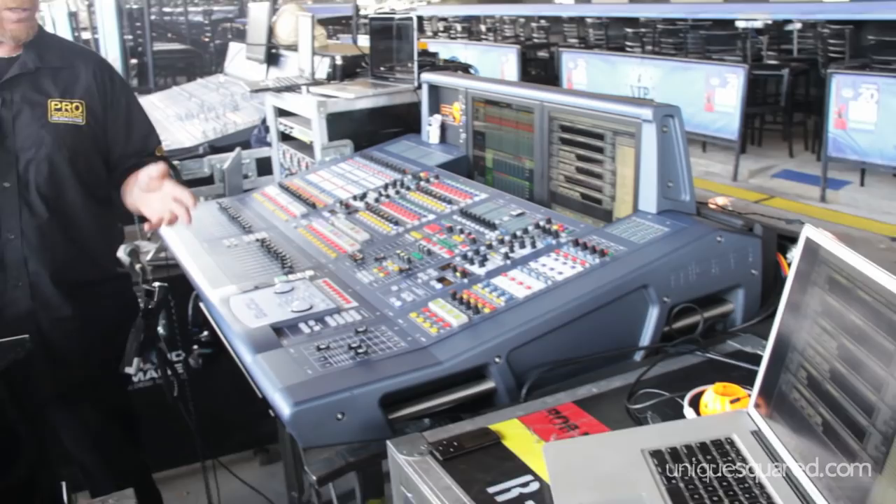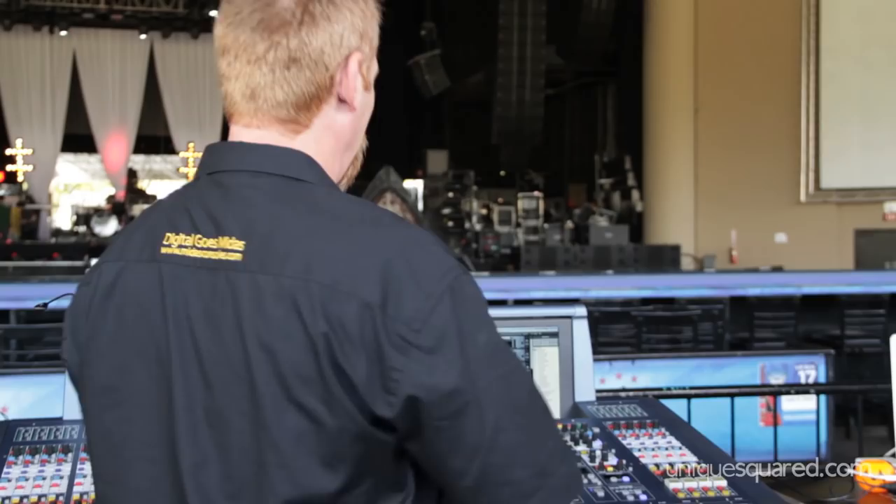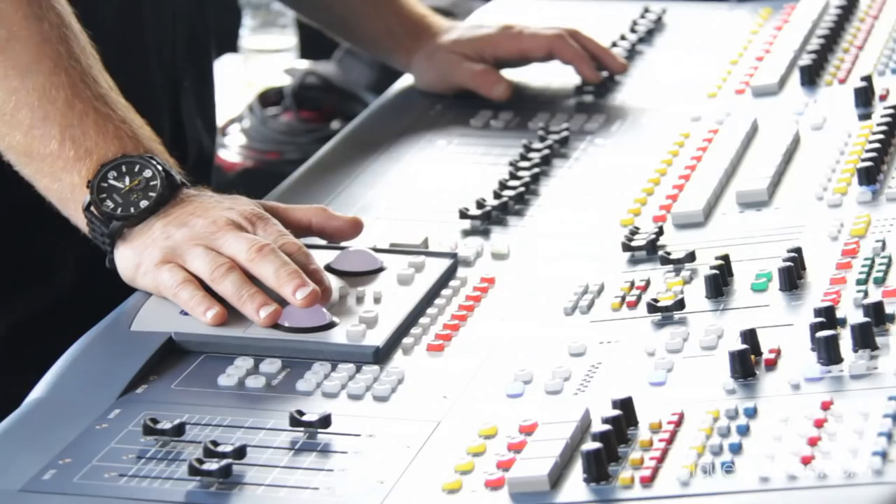Once you're up and running, you can control everything from your console. There's no need to reach for your laptop or fiddle while you're mixing. It's eyes forward, hands on the console — everything can be controlled from the two screens. Our hands are on the faders. If we have to make changes, we can easily do so using our KVM switches. It brings up our device and we have full parameter control, full control of our computer with our hands never leaving the console.